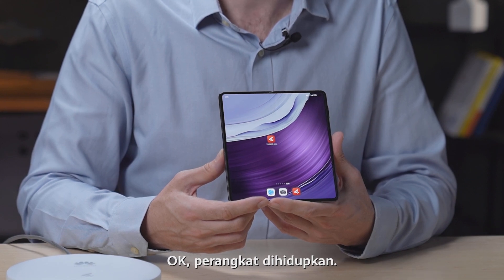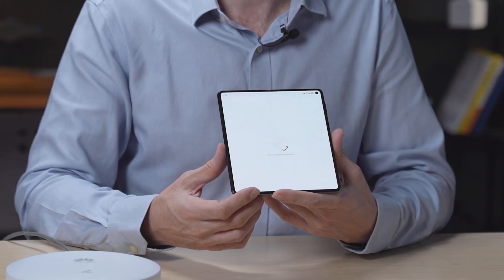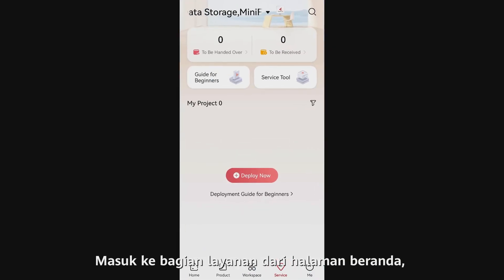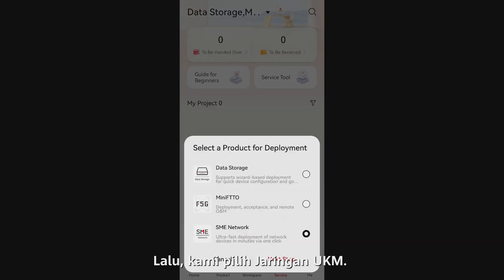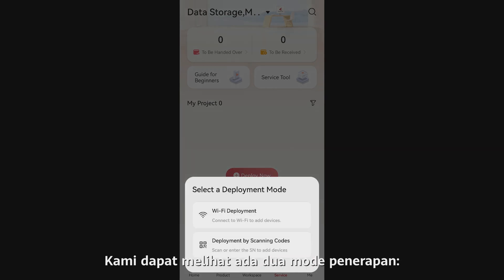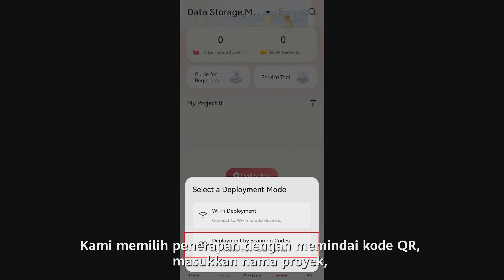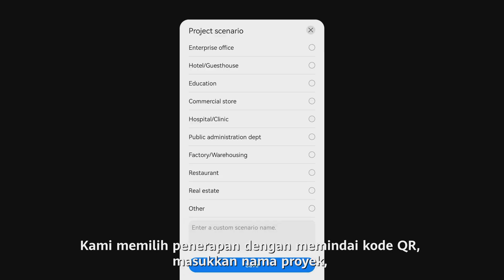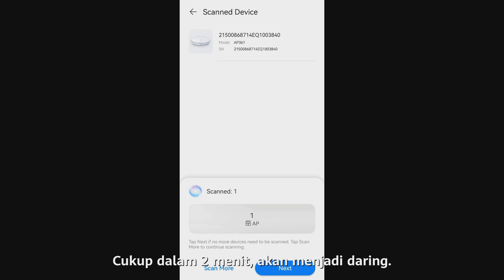The device is powered on. We open the Huawei eKit app, go to the service section from the home page, and tap deploy now. Then we select the SME network. We can see there are two deployment modes: Wi-Fi deployment and deployment by scanning the QR code. We choose deployment by scanning the QR code, enter the project name, and scan the QR code on the back of the device. In just two minutes, it will go online.